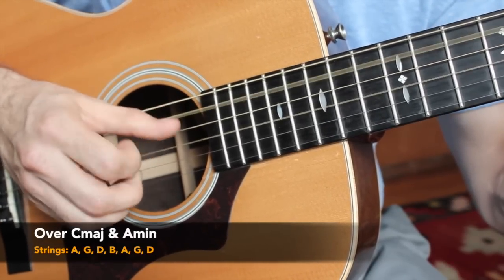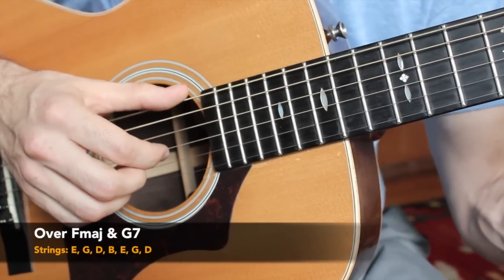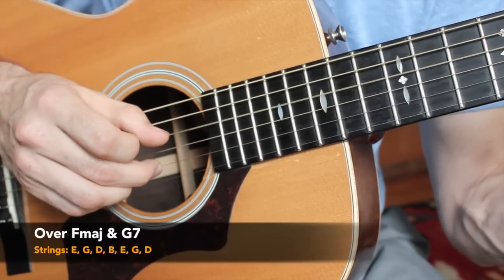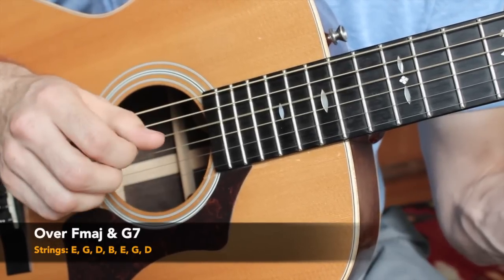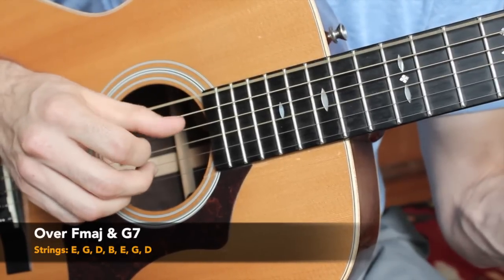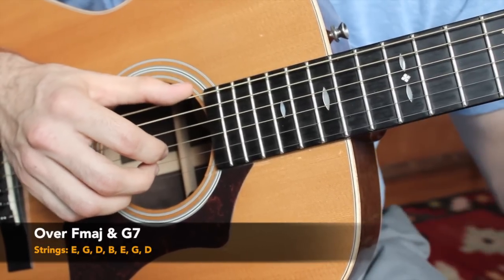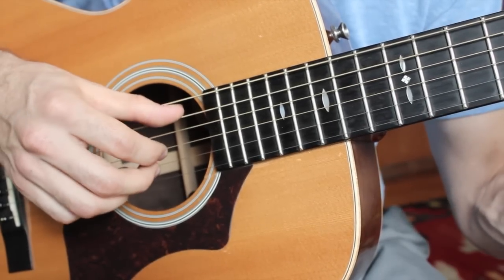For our F major chord: E string, G string, D string, B string, back to E string, G string, D string. Same thing on the G7 chord. One more time all together.